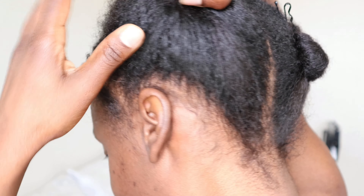Each time I wash my hair, I divide it into sections and then I start detangling it from the bottom to the top. That's what I recommend, especially if you have very curly hair like mine — and it's also the safest way to do it.